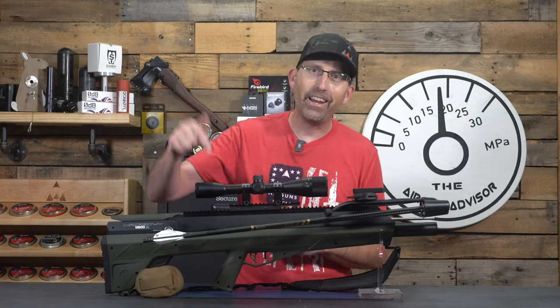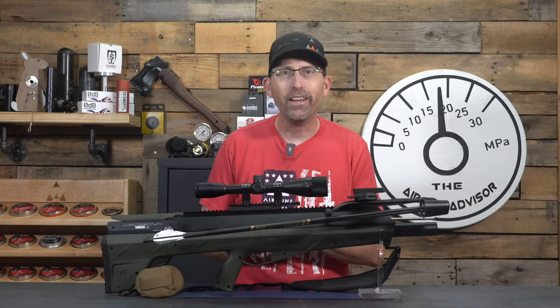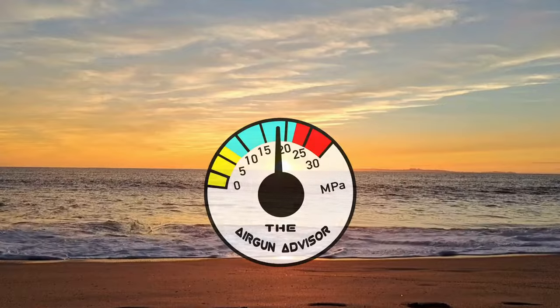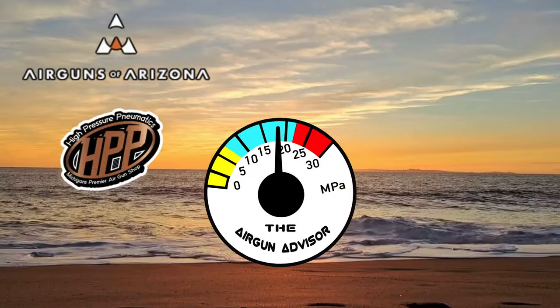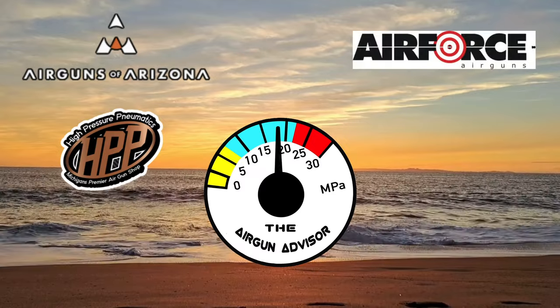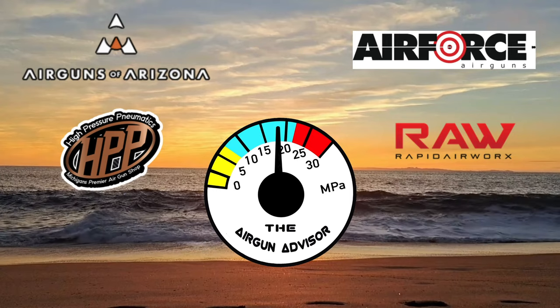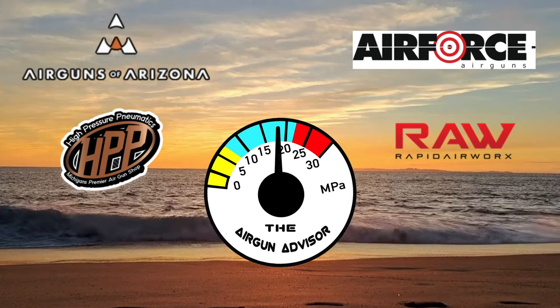This mythical beast is right here in front of us — it is the M600 Airbow by Benjamin Airguns. Today's show is brought to you in part by Airguns of Arizona, High Pressure Pneumatics, Michigan's Premier Airgun Shop, Air Force Airguns, and Rapid Airworks. You'll find links to these and more in the description below.